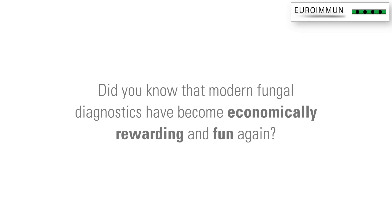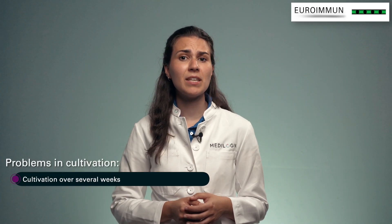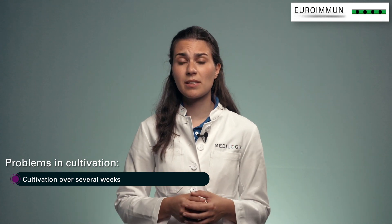Did you know that fungal diagnostics have become economically rewarding and fun again? Until now, there have been many problems concerning fungal cultures. This is because the classical laboratory diagnosis of dermatomycosis involves microscopic detection of the fungus and cultures of the pathogen from clinical samples and materials. Unfortunately, it may take up to several weeks before culture results can be evaluated.